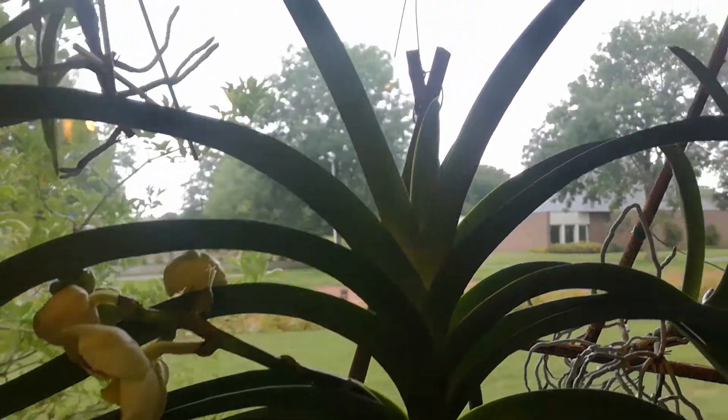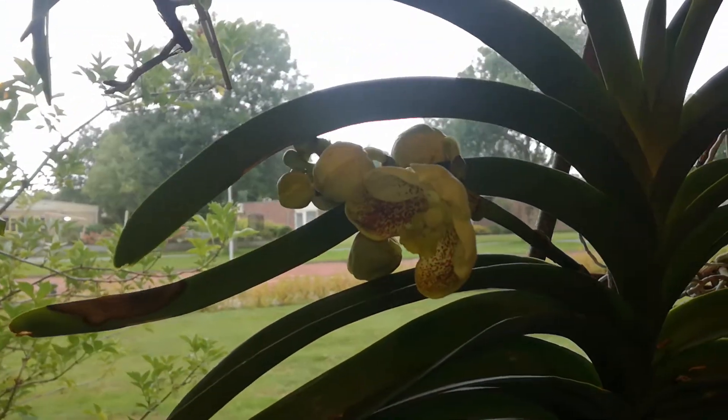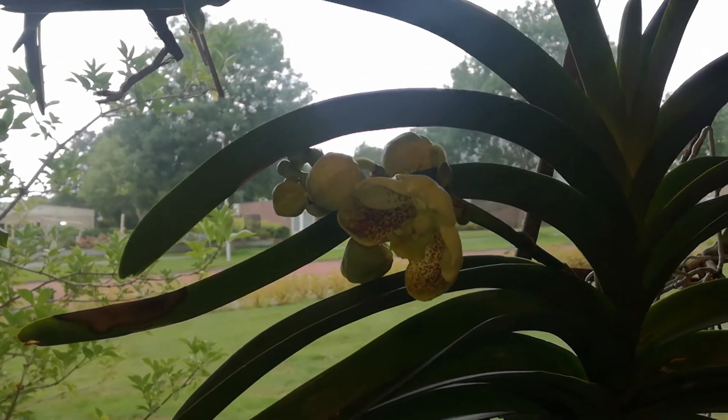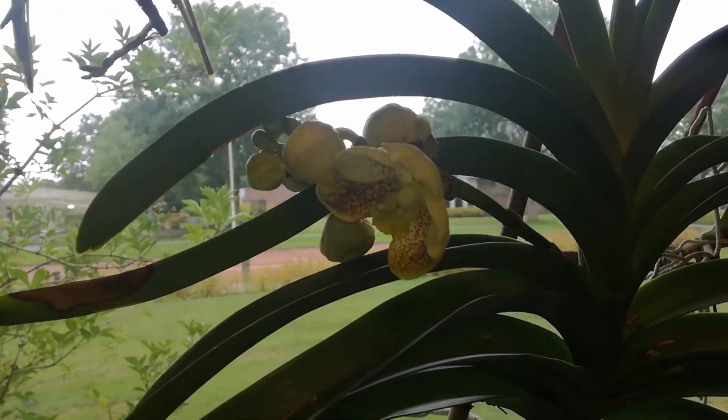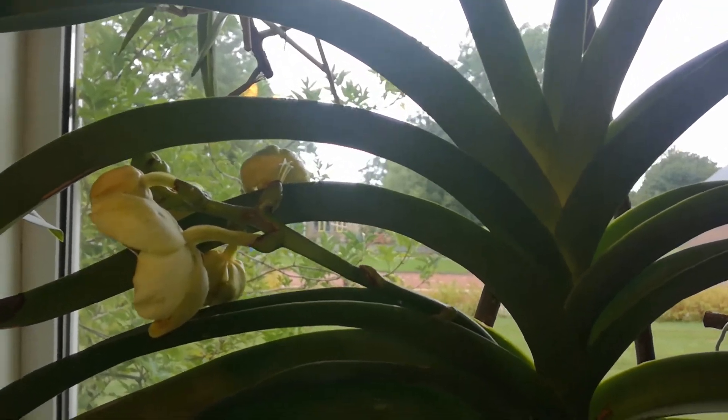I should have turned the whole plant around instead of just letting it hang. And these flowers get bigger, they do. So, suck it up or cut it off?